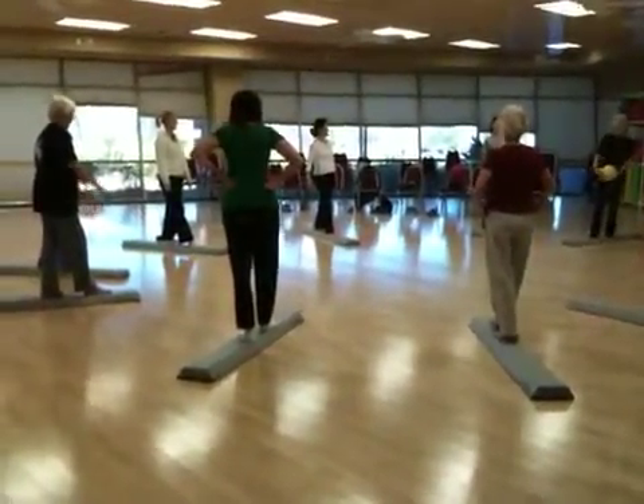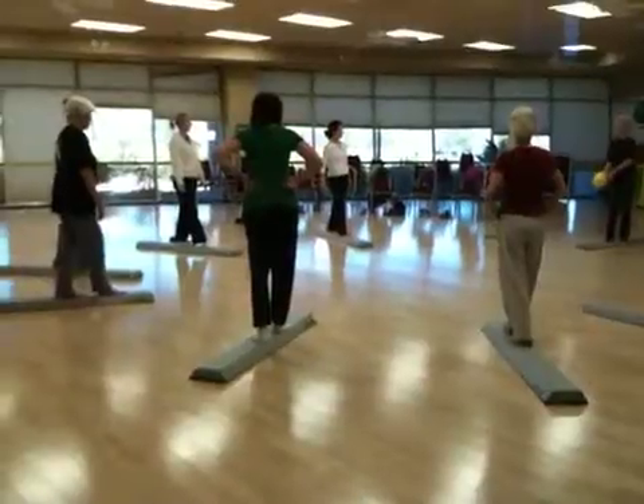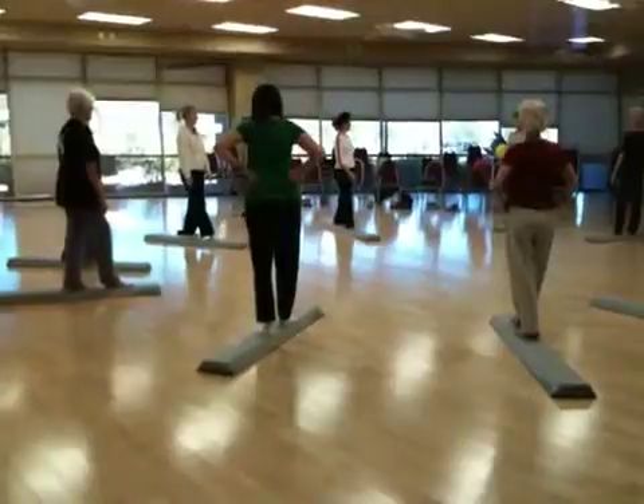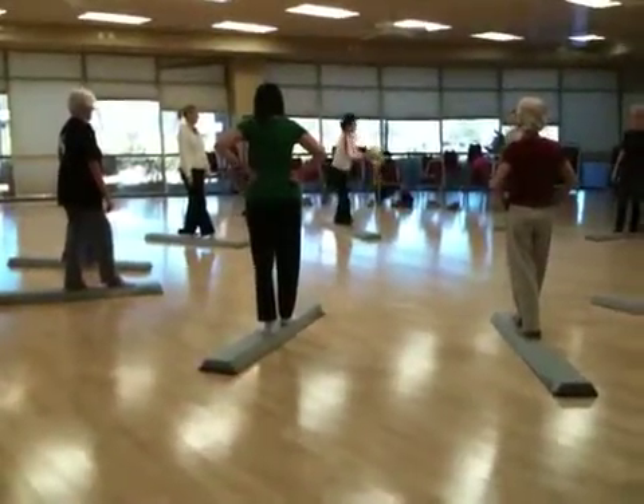Look at these beams. It's called Beam Fit. It's balance the body, engage the core, align the spine, move the body. Beam Fit.